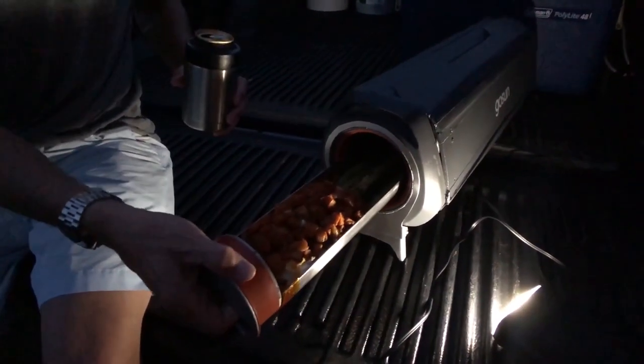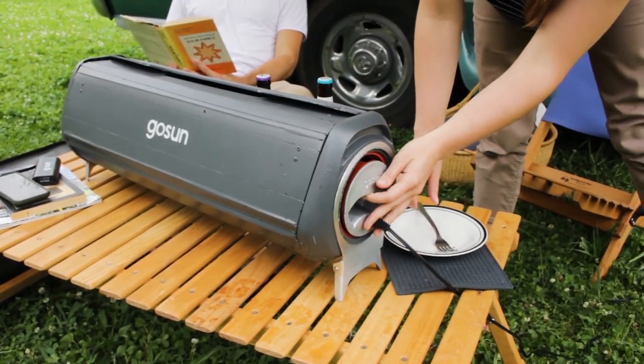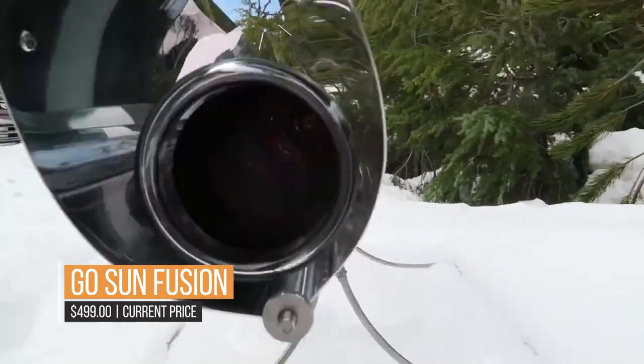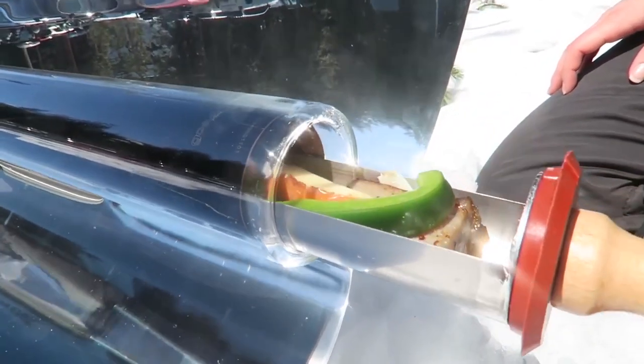Pull out the tube and wipe it down after cooking. Overall, this oven is the best outdoor cooking gear available. And if you play your cards right, you can cook with the GoSun Fusion all the time using only solar energy.